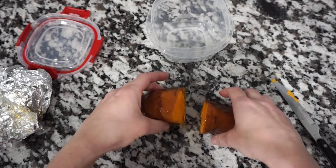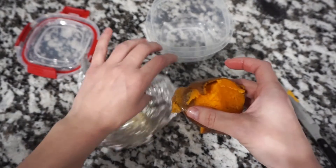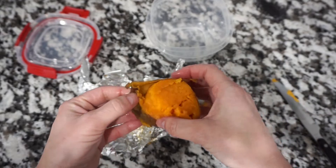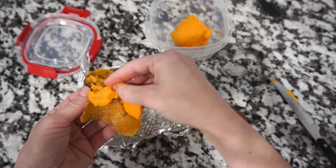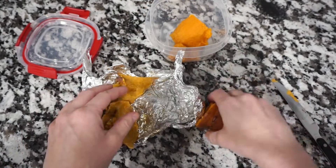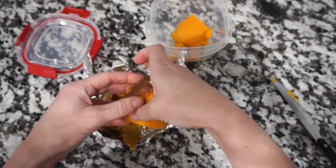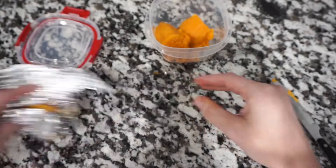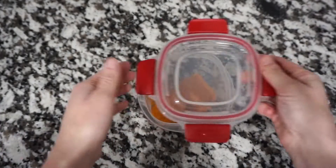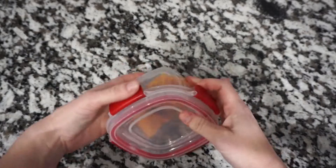Then I peel the skin off and set it on the aluminum foil I took it out of. I store the sweet potato in a container and do that to both halves. I love preparing sweet potatoes the day before or a few days before — they stay so soft, and it's quick, easy, and ready to go when I want it the next day.